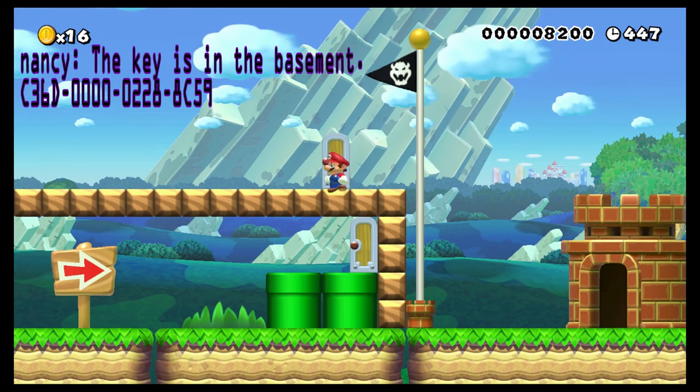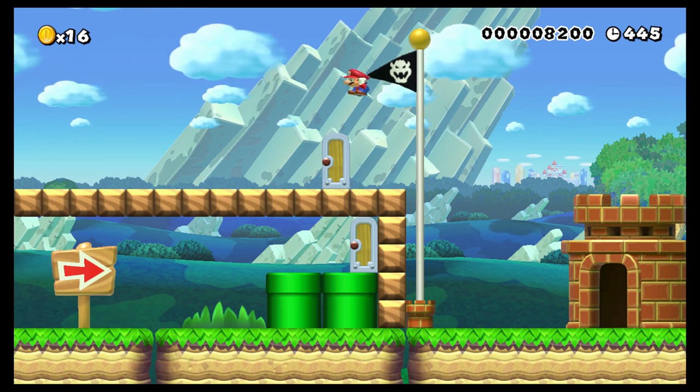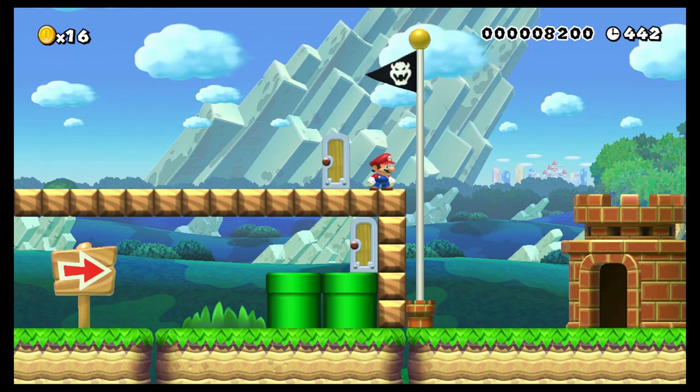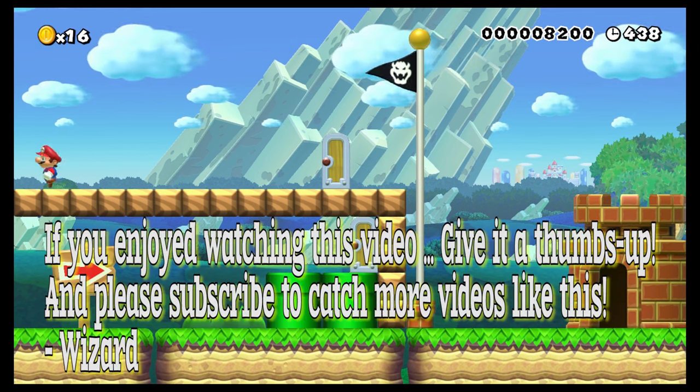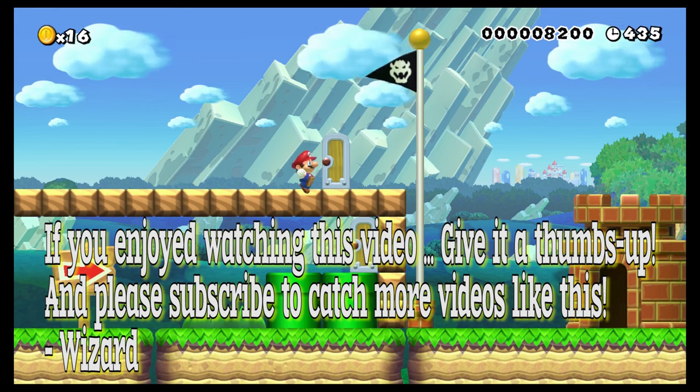Well, this is this person's first course they ever made. I figured I'd give it a try. I'd like to check out people's new stuff. So if you enjoyed this video, please give it a like. Subscribe if you haven't already, and I'll see you in the next video!